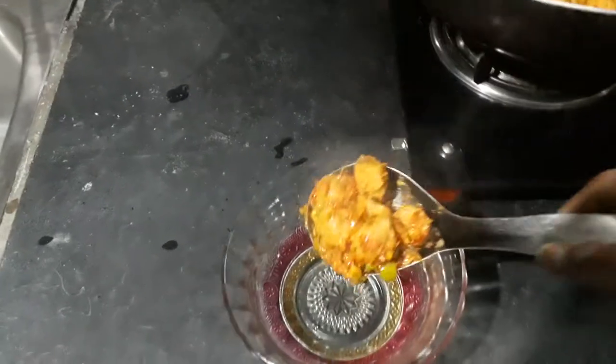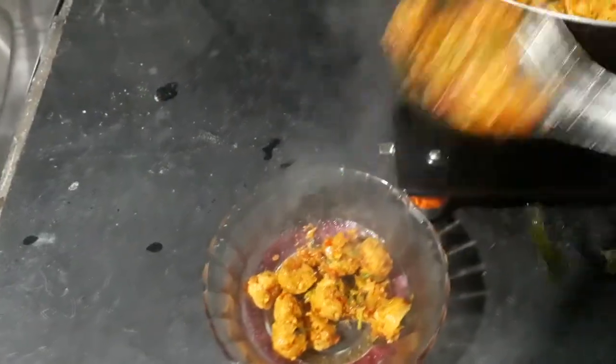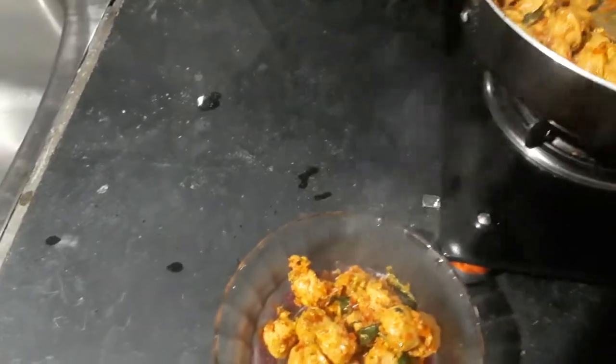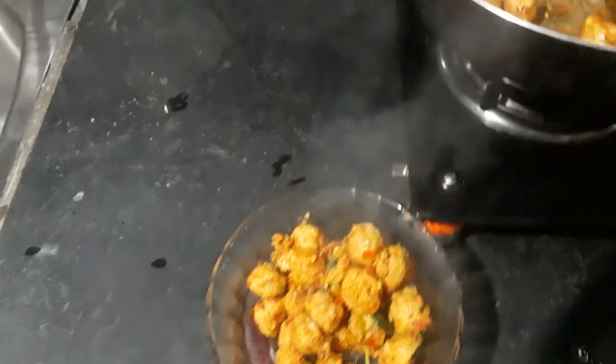Let's add some salt. It's ready for the meat.